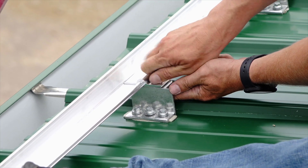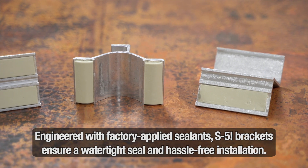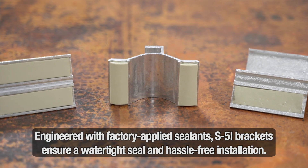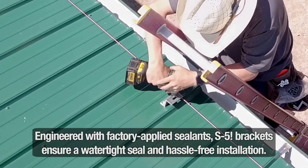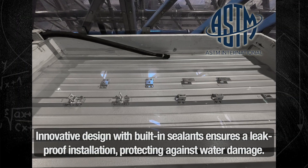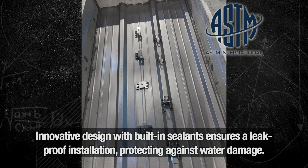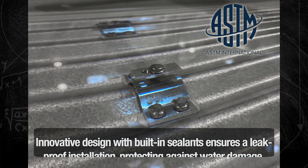S5 components streamline this process by offering brackets with factory-applied butyl sealants, so no field application is required. Simply remove the protective release paper and fasten the bracket in place for a hassle-free install. S5 brackets are leak-tested to the most demanding ASTM E2140 static water test, ensuring there is no chance of water penetration.